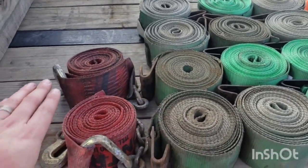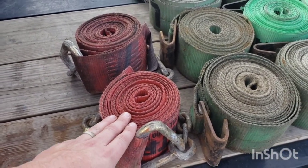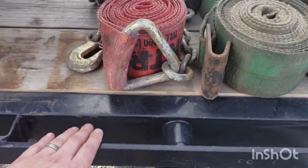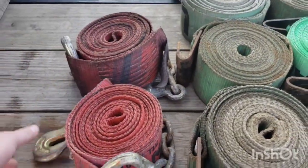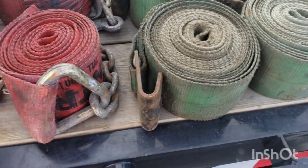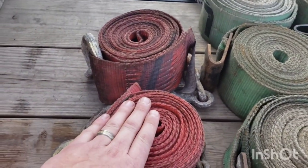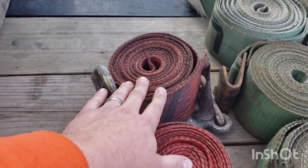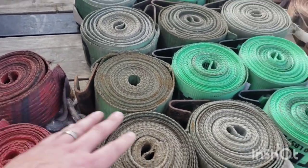I also have two special straps. We run dovetails, and on the back of the trailer this rubber rail angles down, so these allow me to use chain hooks and go onto that angle without pulling sideways like flat hooks do. They also let me hook in a couple of different places where flat hooks can't. They double up as two extra four-inch straps if you need them.